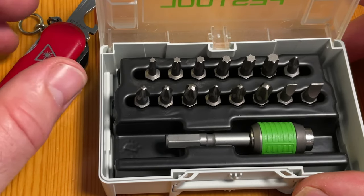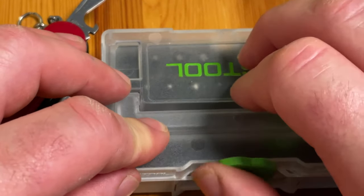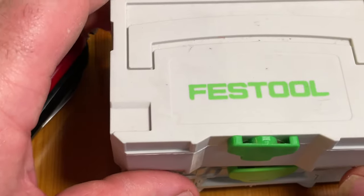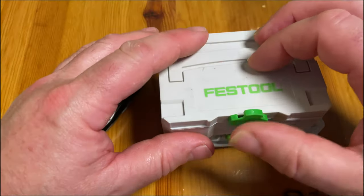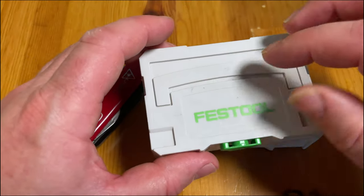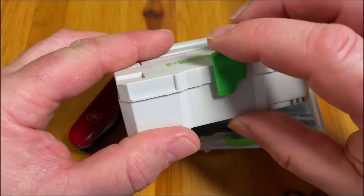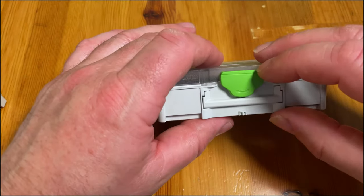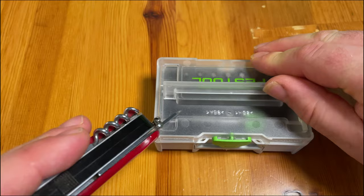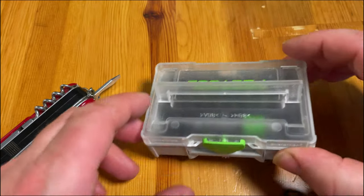Before we go on with the bit holder — which is of course a great tool from Festool — look at the Systainer. It's not just any Systainer, it's the new model. Here's the old model; they gave it to me a long time ago to hold my business cards. On the old one, all the handles and stuff are molded in plastic and don't move — only the green latch to open and close is functional. But on this new one, not only the green latch works, there's even a carrying handle that opens properly, like all the new model Systainers do.